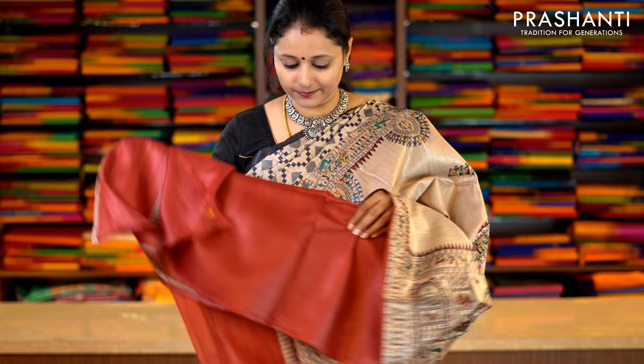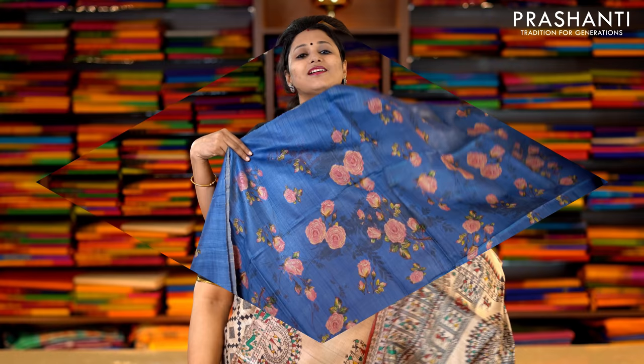This one is beige and maroon — a very pretty saree with Warli prints in multi-colors running along both sides of the border. The body has got small Warli printed buttas running throughout the saree with a printed pallu. And this has got a contrast plain blouse in maroon. Priced at Rs.5,650.